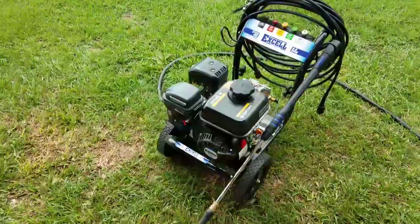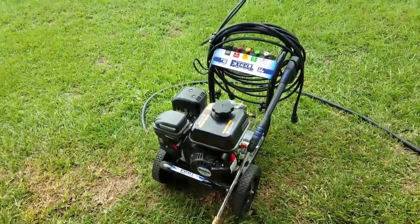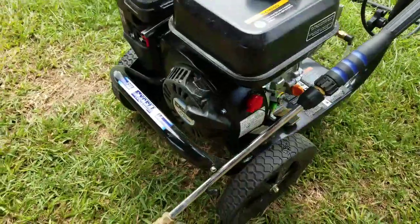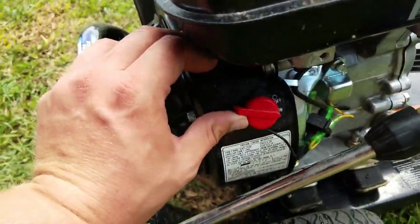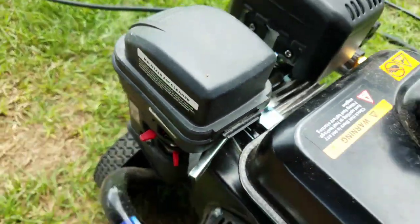Next thing I'll do is start filling up the gas — just to be safe. It also probably helps to run non-ethanol. Let's get it all set up and get it cranked for y'all. All fueled up, let's see if I can do this while filming. Put the choke on just for safe measure and adjust this back a little bit.